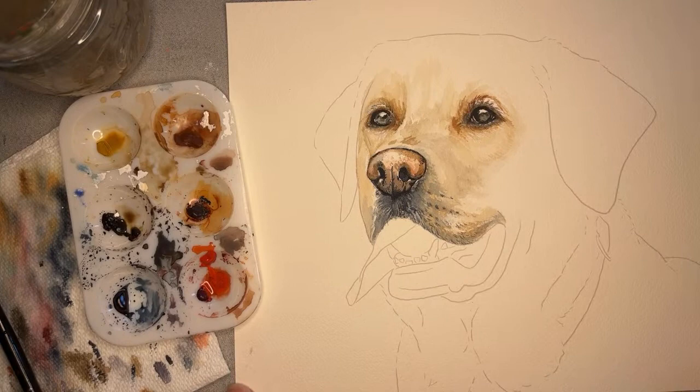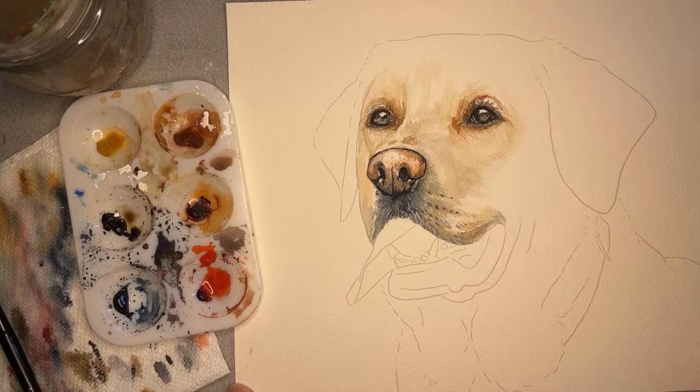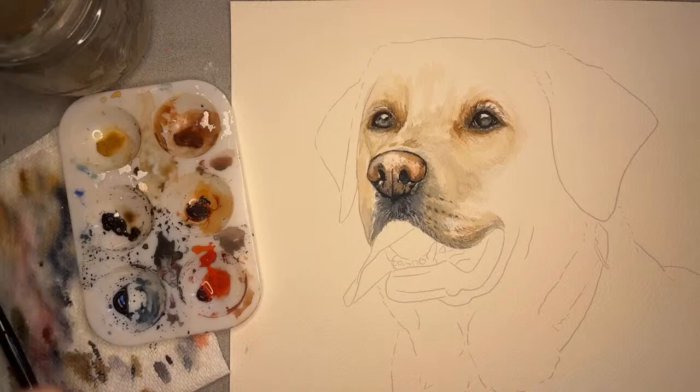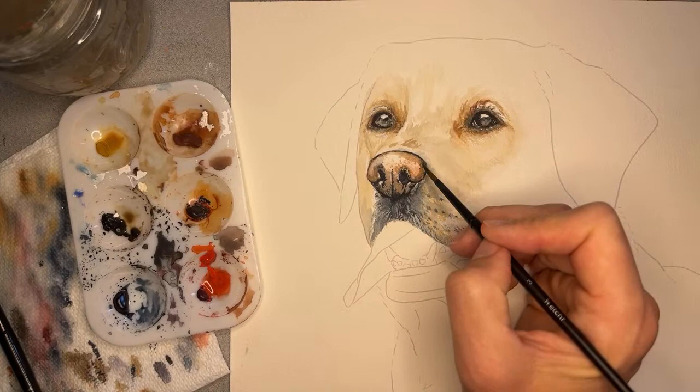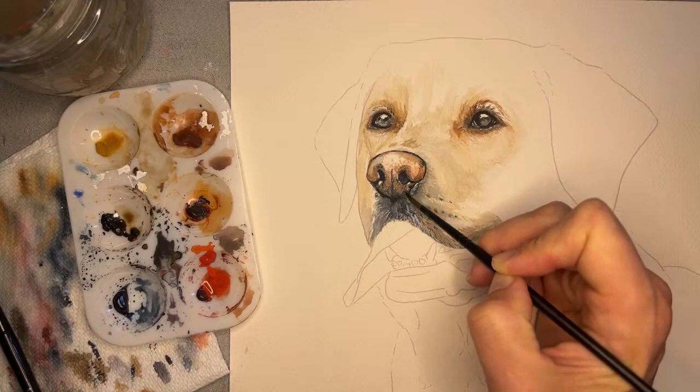Another really key thing to painting portraits — really any painting — is to always make sure you're taking a step back from your painting. Maybe even leave it for a couple of hours and come back to it, because you're going to see a whole lot of things you wish you would have added. So it's good to take a break. It's kind of fun to do this four-part series on four different days. Still just working with the browns.